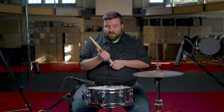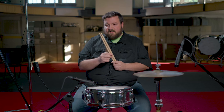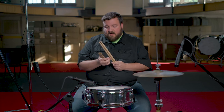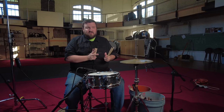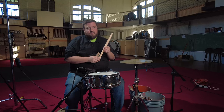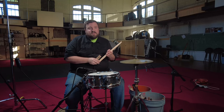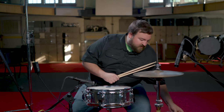Next, Meinl Stick and Brush — these are the Hybrid 7As, made out of hickory. They are $10.99 on Amazon, and I hadn't heard about them until this year. I think they're a fairly new company for sticks — I've known them for their cymbals and some specialty products, but not really for their drumsticks. I'm curious to see how these will sound.